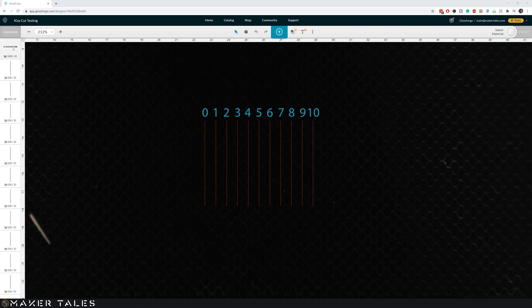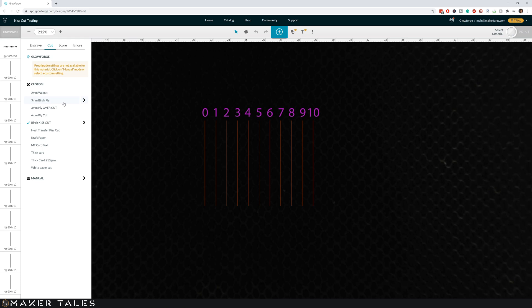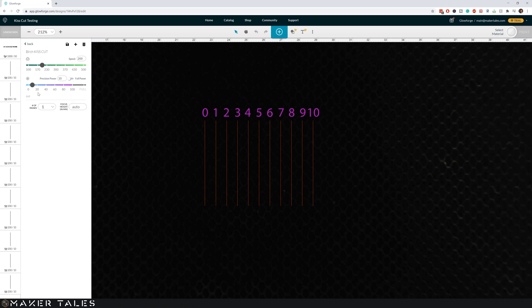The top one is just an engraving. I've ordered all of these so it just goes along. I already have a setting called Birch Kiss Cut — and this is zero offset. Then we go to the first one set to 1mm, then 2mm, 3mm, 4mm, 5mm, 6mm, and so on.